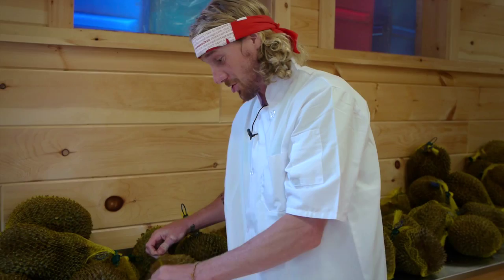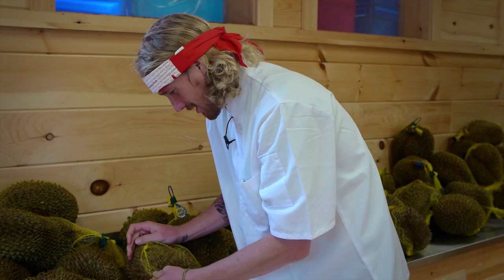I was first introduced to durians about nine years ago. I wasn't sure if I liked them. After the second try I was like, yeah, I kind of like this. But the third try I was in love. That's generally what happens.